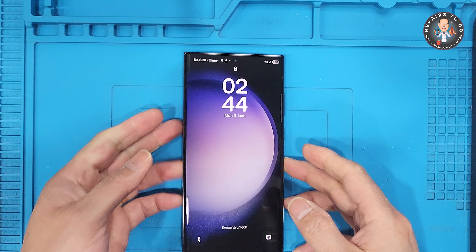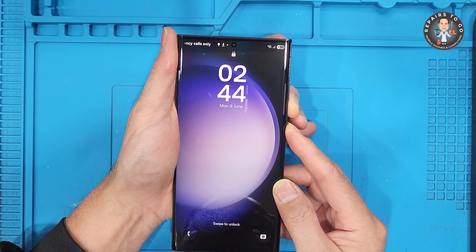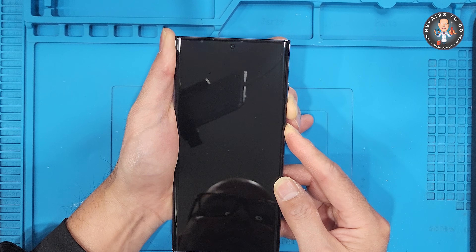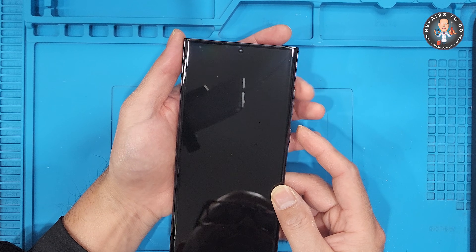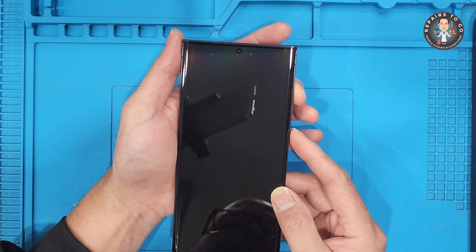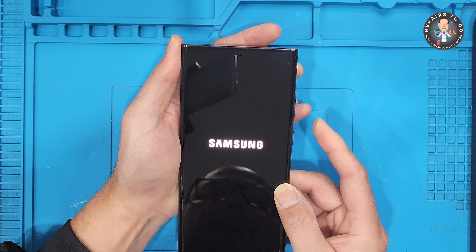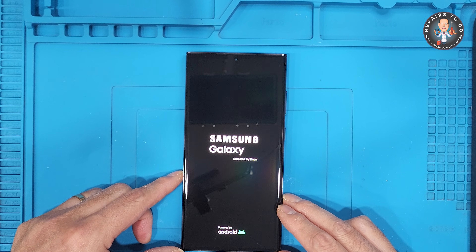To begin the hard reset, first force shut down your Samsung Galaxy S23 Ultra by holding the volume down and power button simultaneously until the screen turns off. As soon as the screen goes black, quickly switch to holding the volume up and power buttons together. Keep holding them until the Samsung logo appears, then release both to enter Android recovery mode.